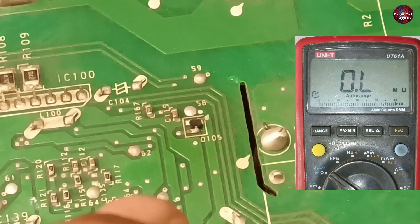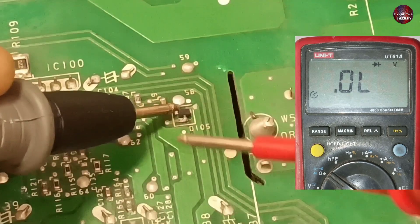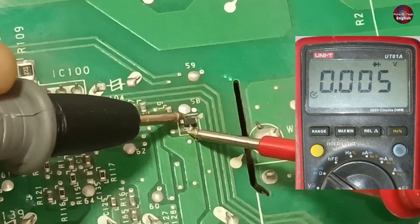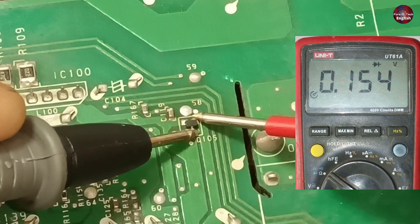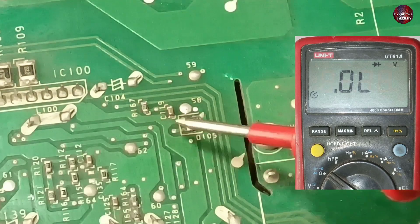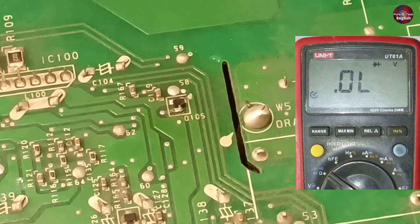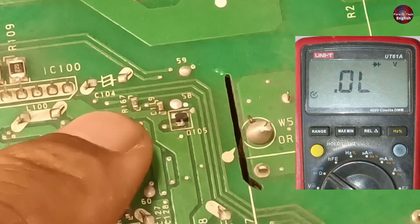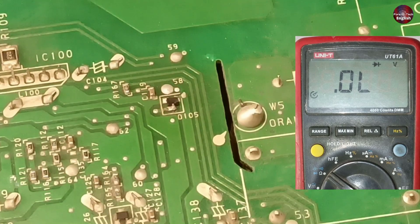I will check diode 105 now. This is a double diode. Its first side is showing 0. The other side shows a 0.154 voltage drop on the multimeter. It's possible that this diode could be bad, but off camera I had changed this diode. The diode is fine. The circuit still has a short circuit.